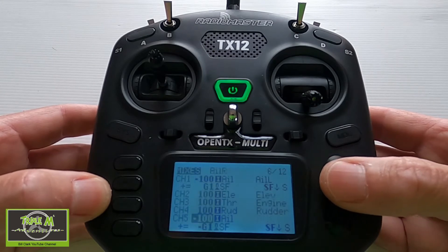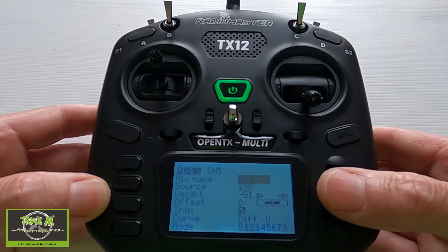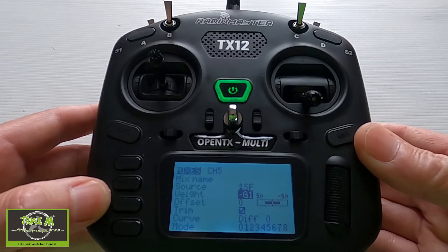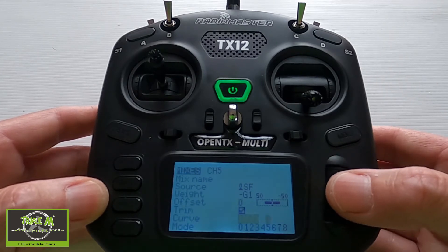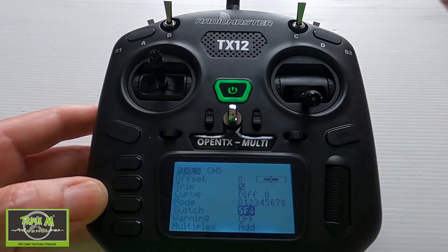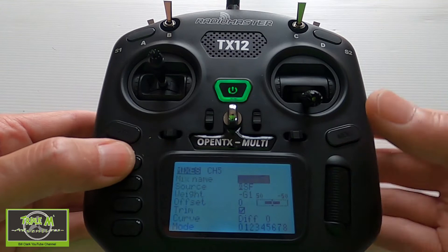Now we go into channel 5, the second aileron, and do the same. This time the weight is minus G1 — this will depend on the orientation of your servos in your wings, so you may have to change this to a plus or minus. We have no offset, no differential, the switch again in the back position, and the delay up and down.